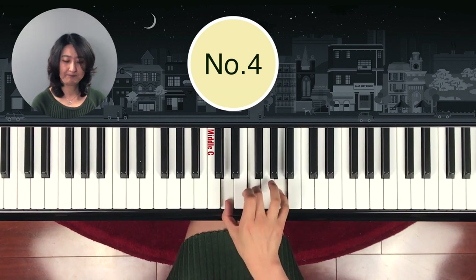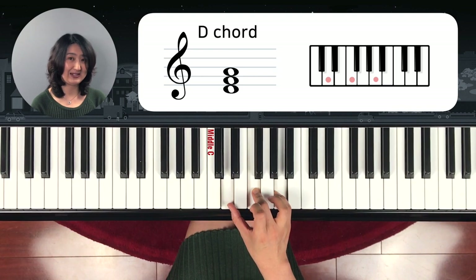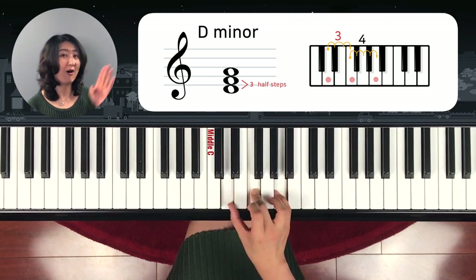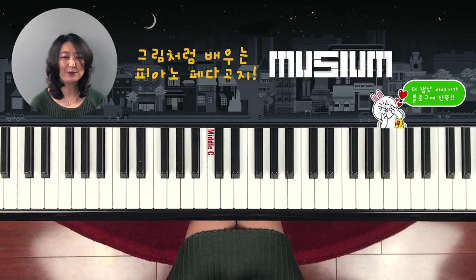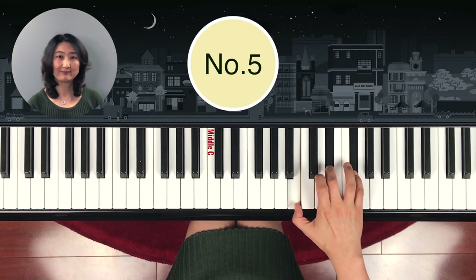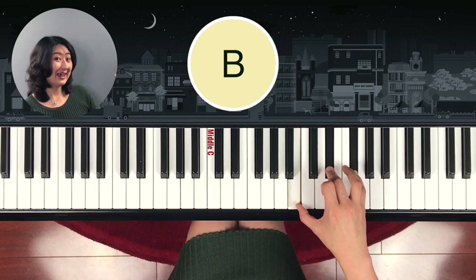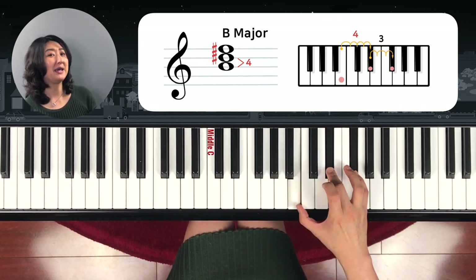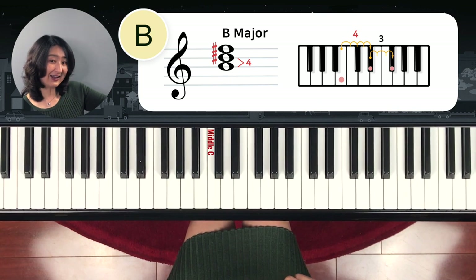Next one is D minor. One, two, three; one, two, three, four — D minor. What about the next? Yes — B: one, two, three, four; one, two, three — B major. Write it like this.